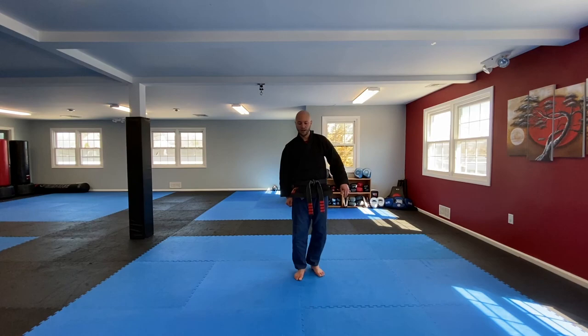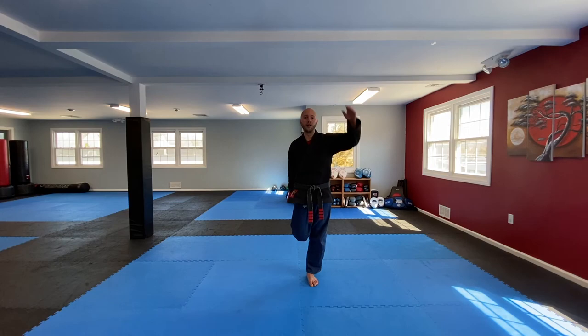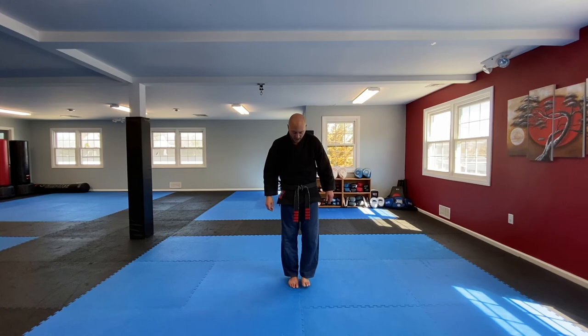Stand up — it feels good. Just grab that foot, knee down, other hand up, reach, keep your balance. Hips forward. Switch — posture, hip up, hips forward. And relax.